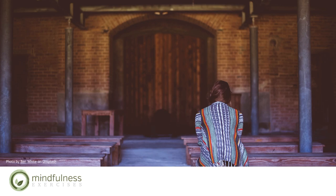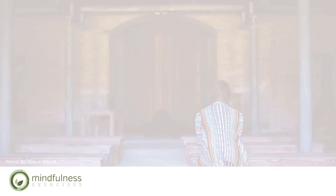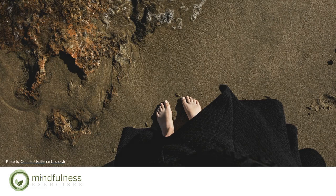To begin, feel the bottoms of your feet resting on the floor. Any point of contact of your feet, feel the points of contact of your feet resting on the floor. Notice what your body feels like resting on the chair, or sitting on the ground.